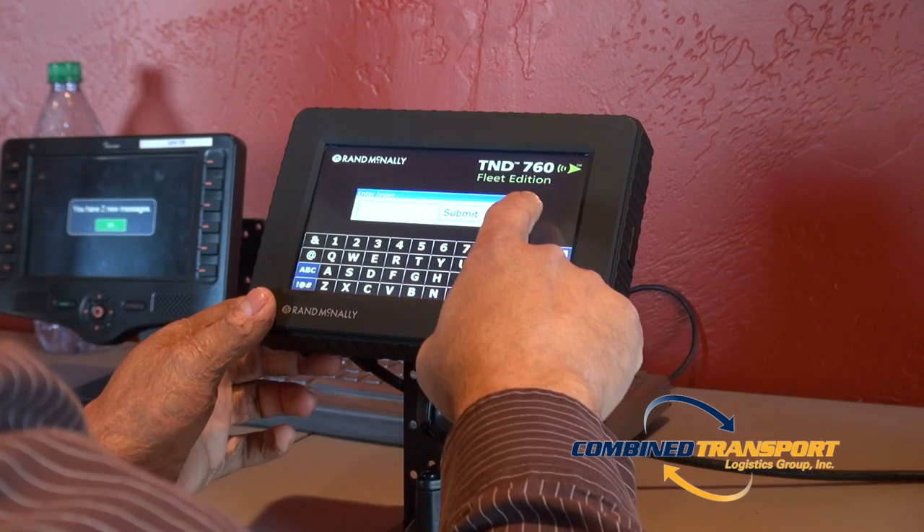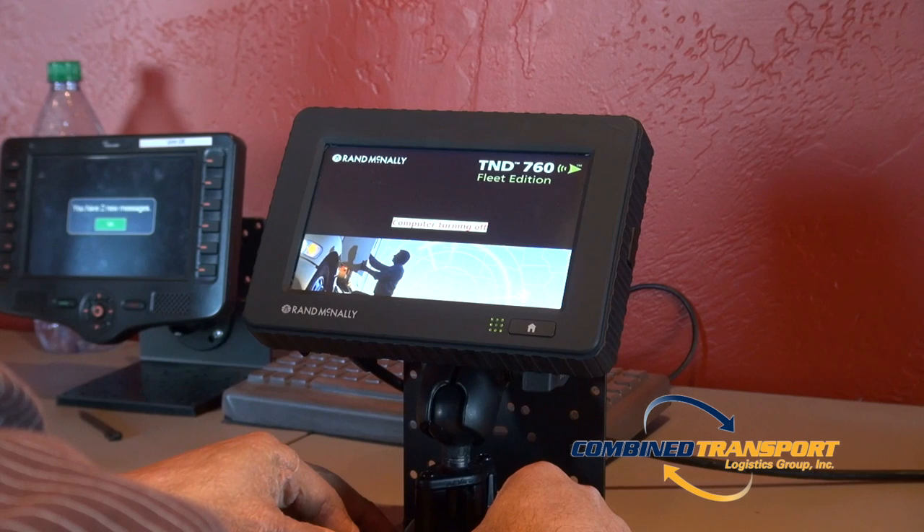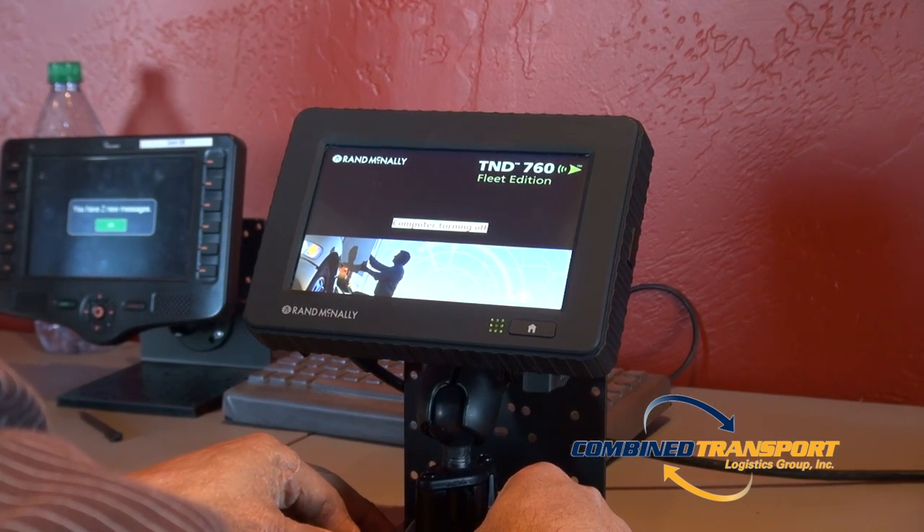At this point, please press the red power button until the unit powers down. This can take up to 10 seconds.